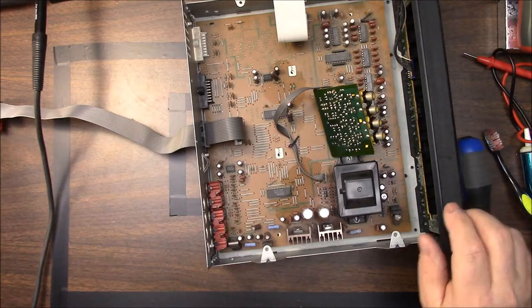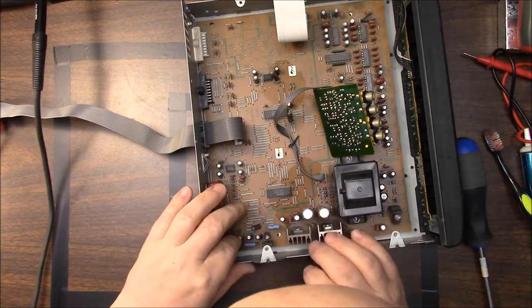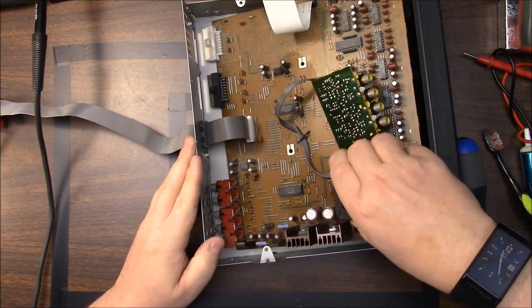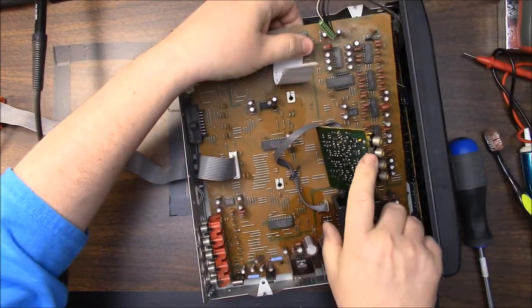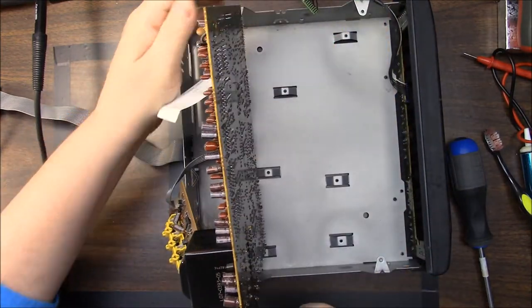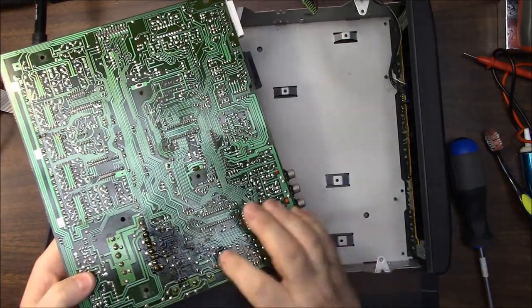Right now I'm just going to replace the ones that are bad — not all of them could be bad — but this is unfortunately probably in that magic year range of 1999 through around 2009. So first of all we're going to clean all this up.